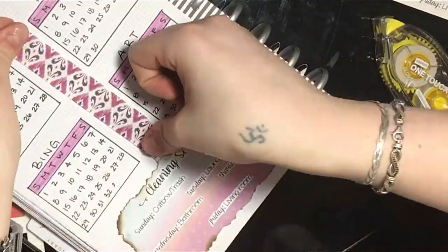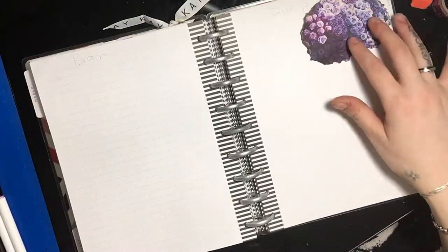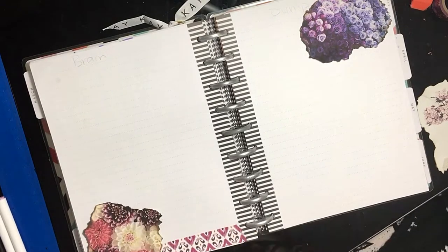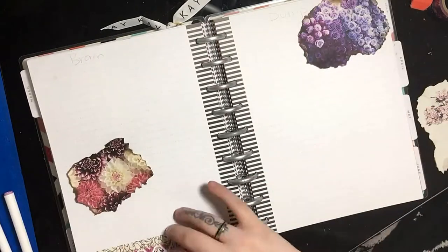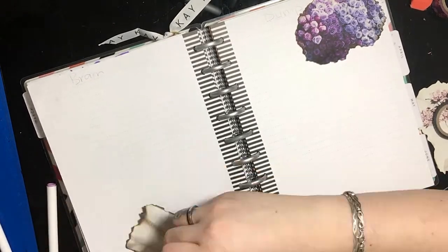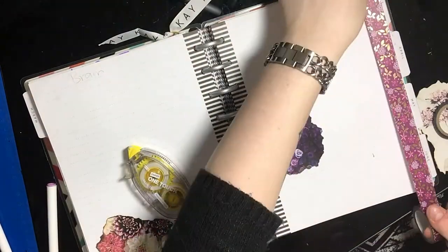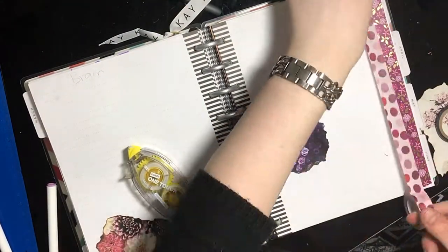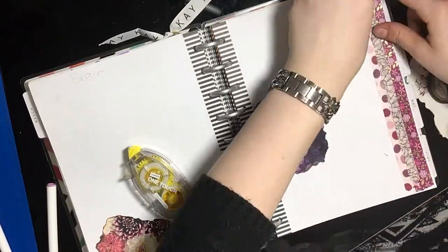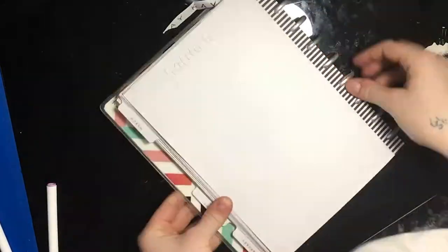The page next to the habit tracker is supposed to be saved for my yoga tracker, but Adrian hasn't put it out yet, so I just left that page blank for now. The next page is my brain dump — this is just where I journal when I need to. I keep this extra space so I have a spot to write out anything I need. If you want to use any of the pictures I'm pasting into my journal, I'll post the link to my Pinterest account down below so you can grab those.